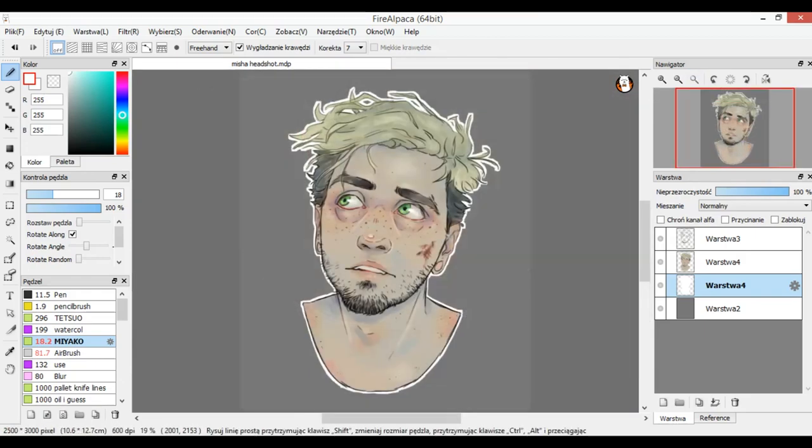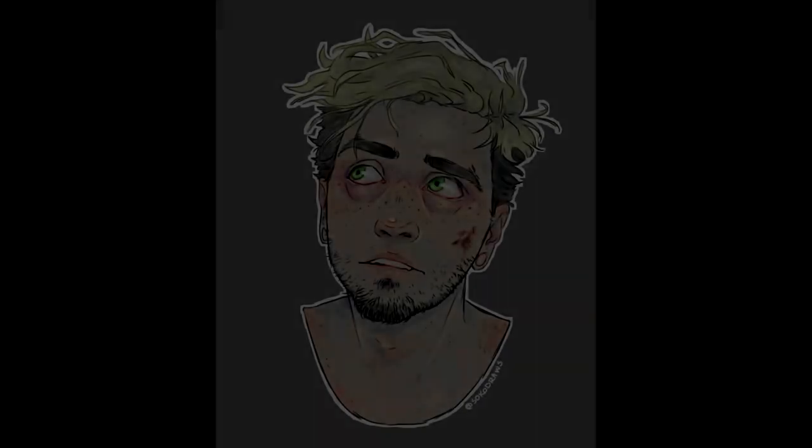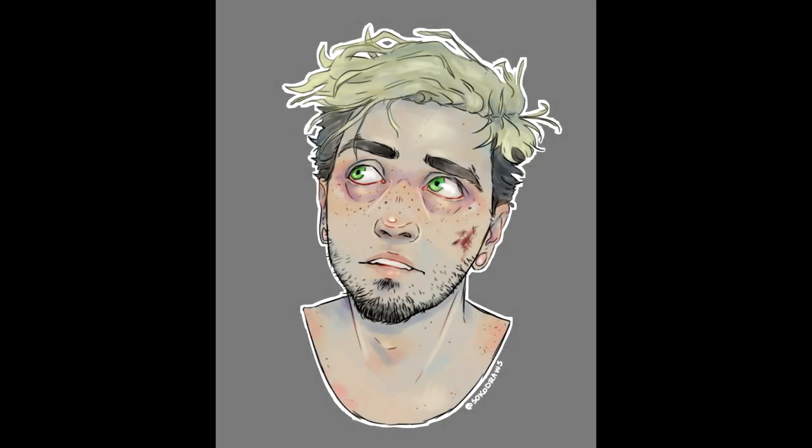And yeah, that's the finished portrait! I hope you learned something new here. Let me know if you want any more tutorials, and if I feel like I can make one on the topic, I will. See you guys in the next one — cheers!